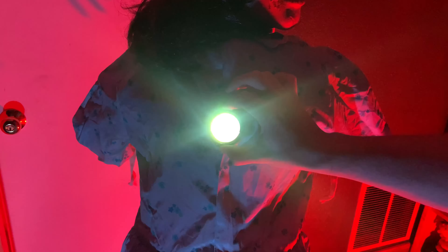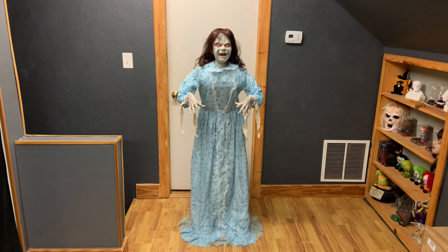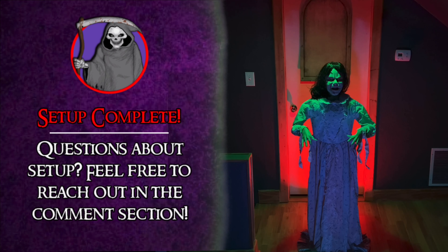Fasten the corresponding velcro on the back of the dress and adjust the projector to your liking. You may need to make some final adjustments after turning Reagan on to see exactly where the projection will be. Lastly, adjust the hair and clothing as desired, and your setup is complete.